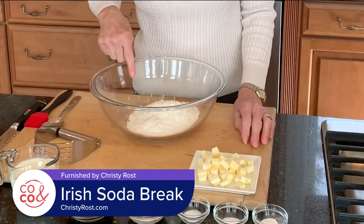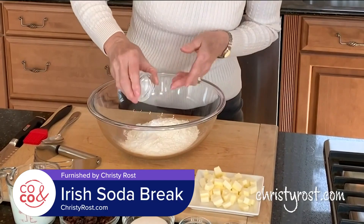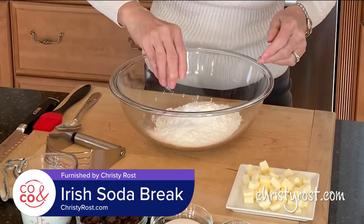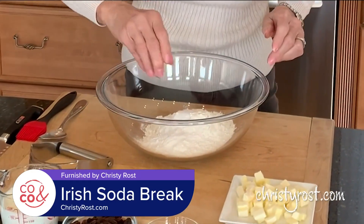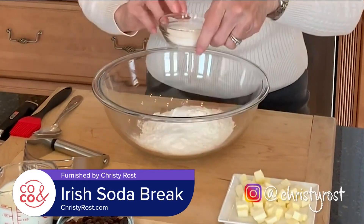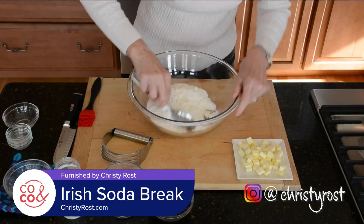I have two cups of flour here, and I'm going to add in one teaspoon of baking powder, three-quarters teaspoon of baking soda, a half teaspoon of salt, and three tablespoons of granulated sugar. Just mix these together.